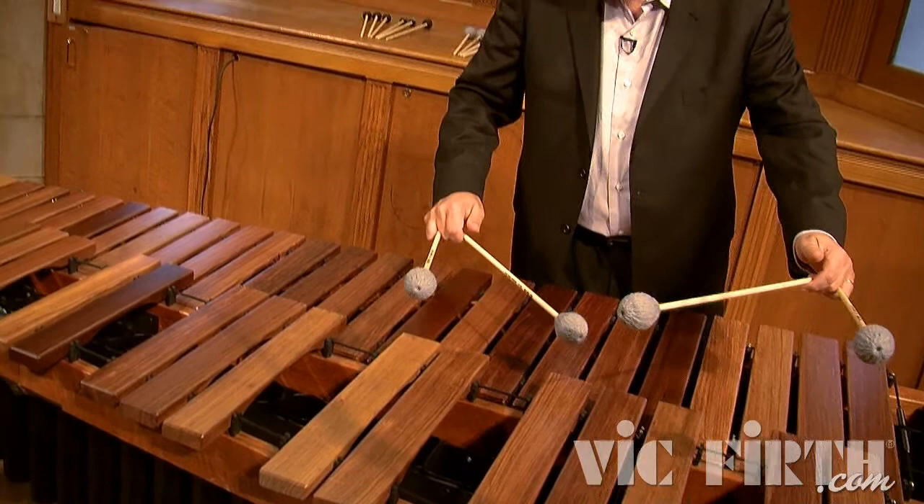A gorgeous, lush, deep sound — basically a rolling mallet. That's the M121.